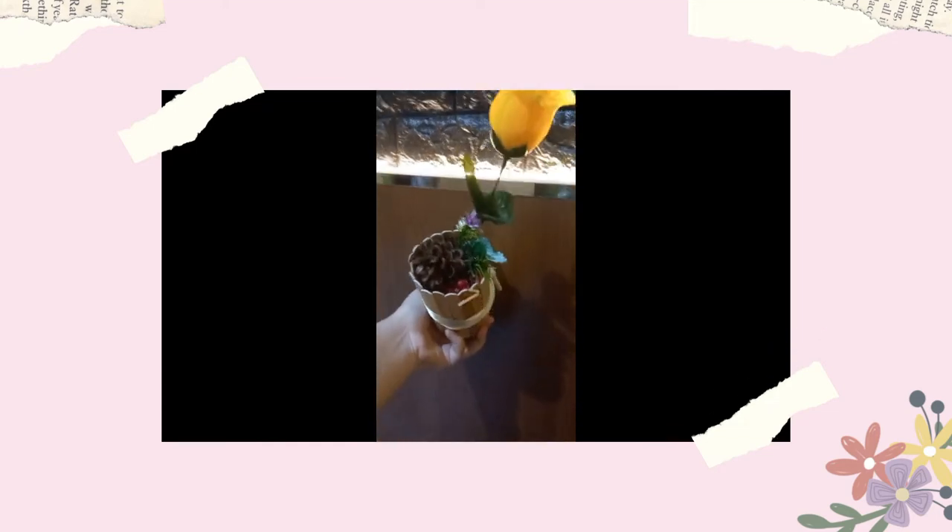You can also add little decorations to the flowers to make it look more interesting. This is the result. So guys, this is the end of our video — thank you so much for watching.